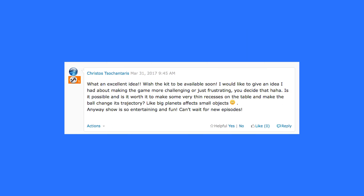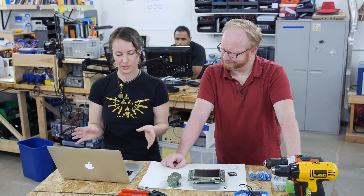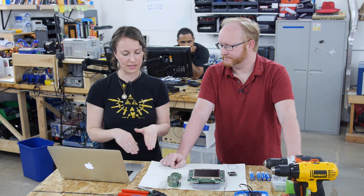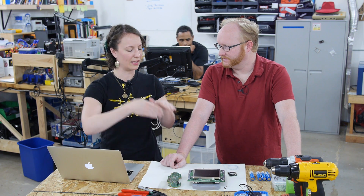So one of our members was wondering, is it worth it to make some very thin recesses on the table and make the ball change its trajectory, like big planets affecting small objects? Someone chimed in: do you mean like scores marked into the playfield — ditches that the ball could potentially fall into? Have you ever seen that in a pinball game before? No, except for maybe Orbiter 1 from Stern — the old Stern. That thing had a whole vacuum-formed playfield and actually was a space theme, so the ball would make all these crazy orbits, although it's really hard to play.